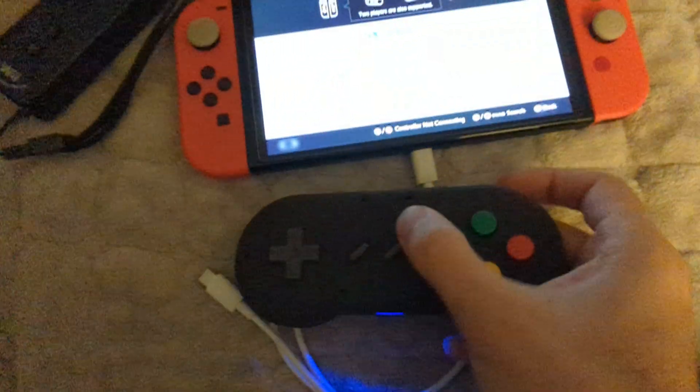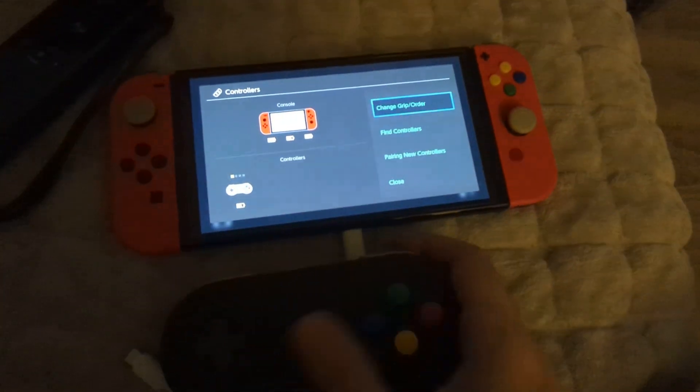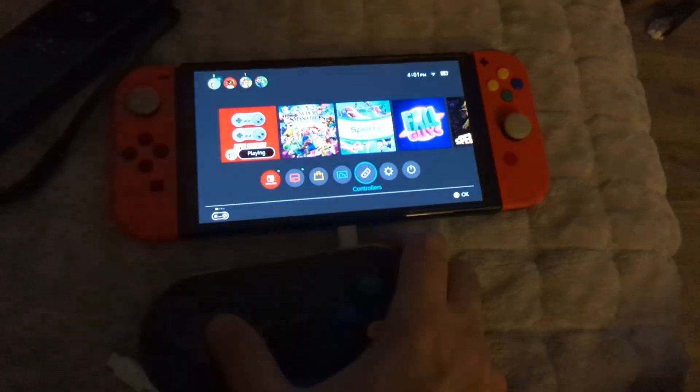Come over here — you can see it's connected now to this Nintendo Switch. And that's all working great.